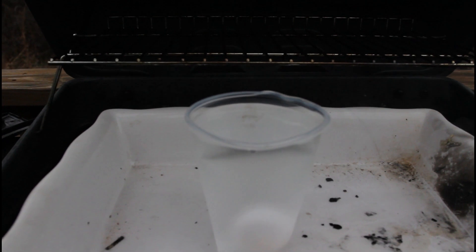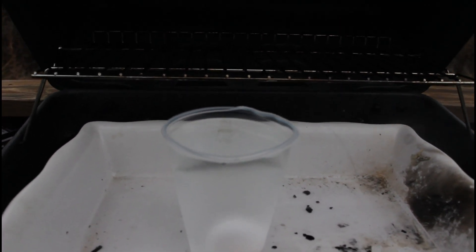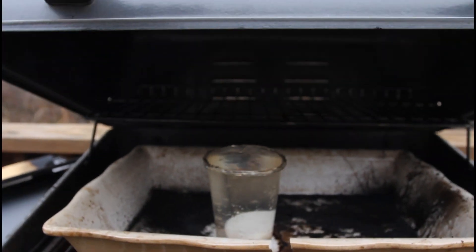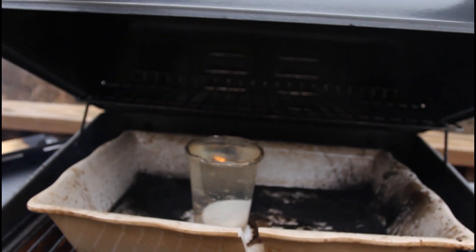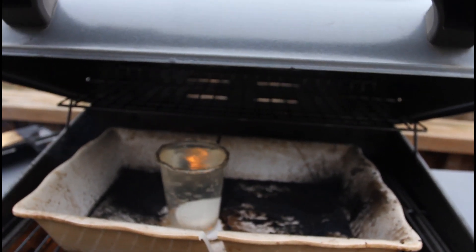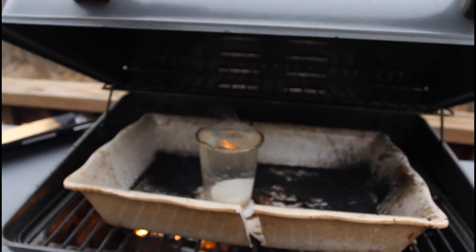Alright, check on our egg. As you can see water is not boiling yet, but the glass is melting a little bit. Looks like our water is boiling finally, and the glass has cracked a little bit, but it's all good as long as we get the experiment done.